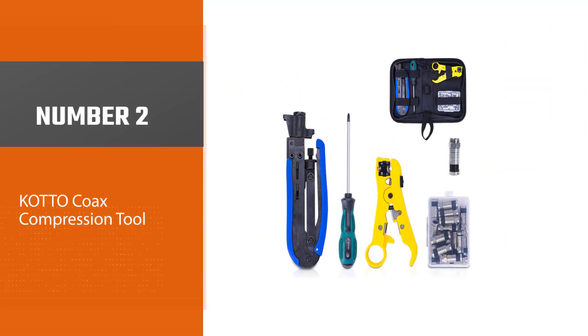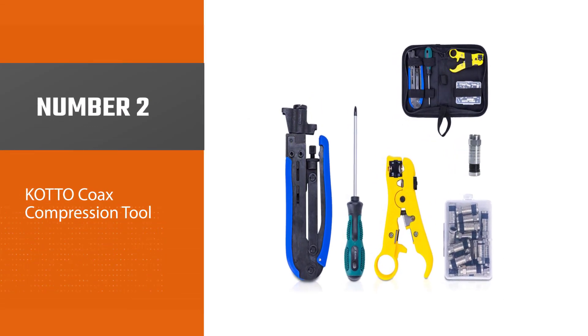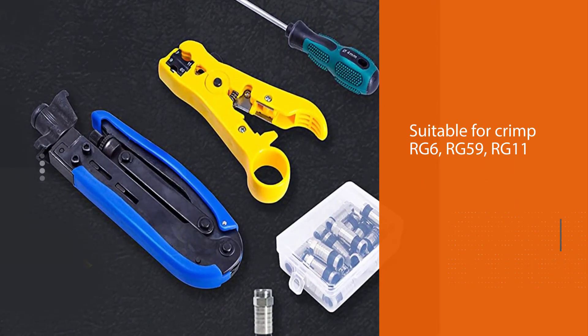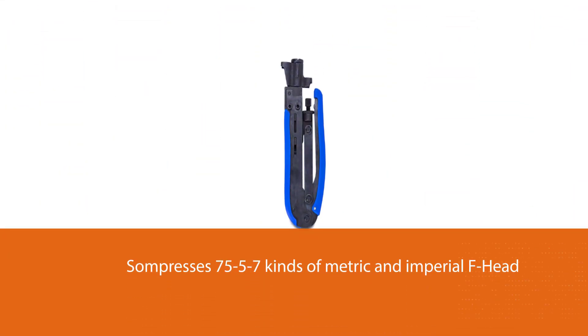Number 2: Cotto Coax Compression Tool. The kit is suitable for crimping RG6, RG59, RG11, and compresses 75-57 kinds of metric and imperial F-head. This coax crimping tool comes with one coaxial cable crimper, one coax cable stripper, F-compression connectors, and a storage bag to keep everything in one place.